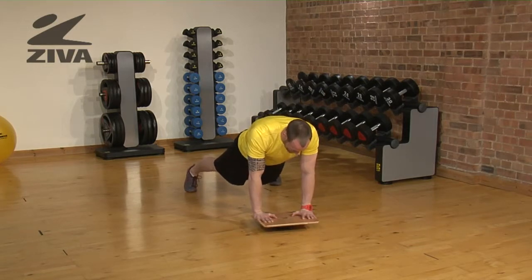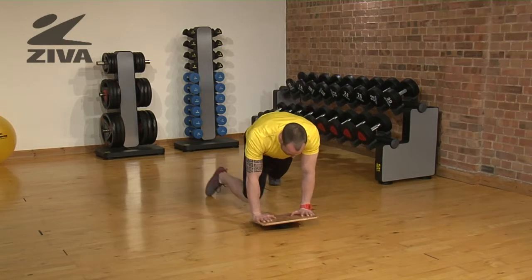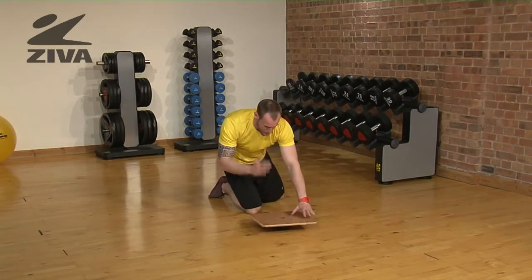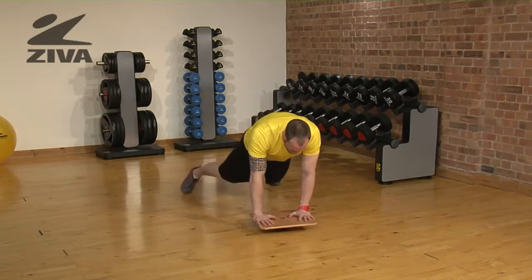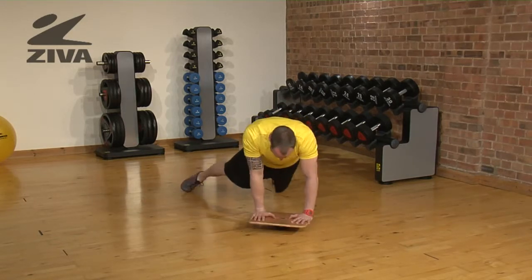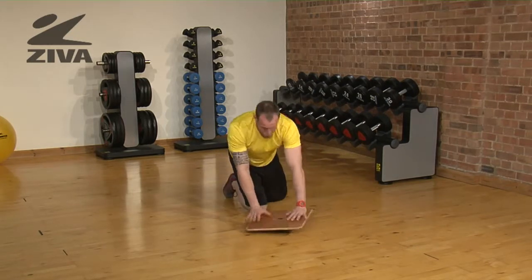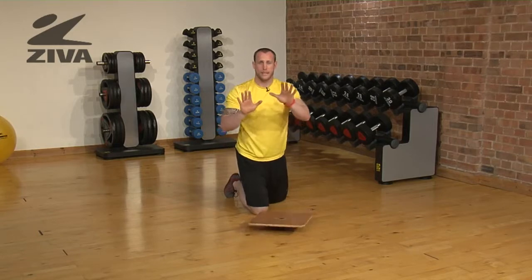Now this here in itself is already quite a bit of work on the abdominal wall and the entire anterior line, but if you wanted to you could start to pivot and move into different directions. As you do this you want to make sure that the hips are going to move along with the hands as they move.